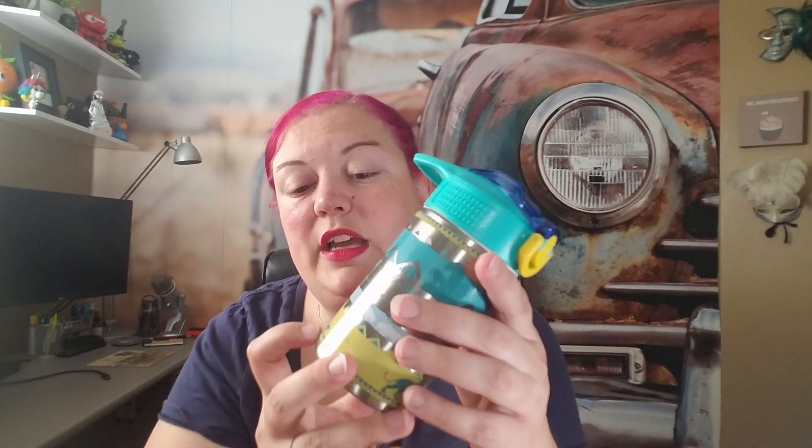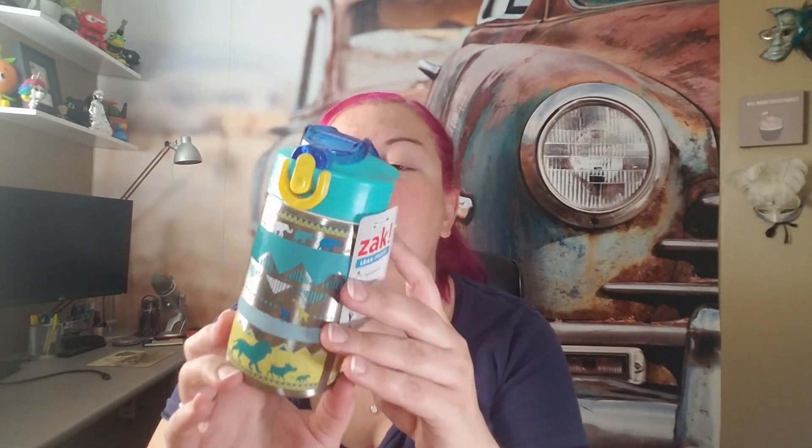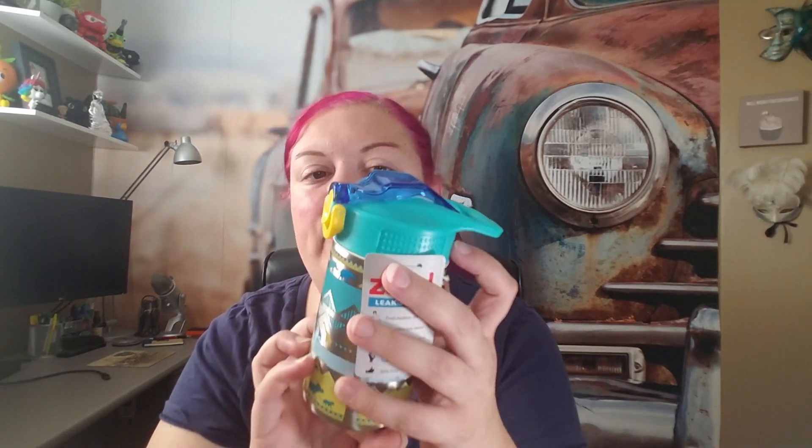We're going to start with this water bottle — it's one of their stainless steel ones with a very basic kind of design. We have Simba, Timon, and Pumbaa, and some of the animals from the Serengeti all the way around it. They're easy to wash — hand wash the body — and the lids can be tossed in the dishwasher. The drinking spout has a straw in it, making it really easy for little kids. You can lock it and it should be mostly leak proof in their lunchbox.